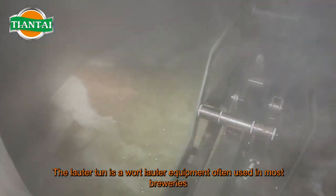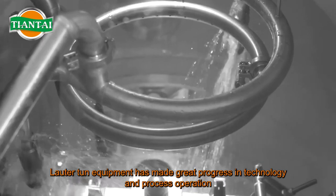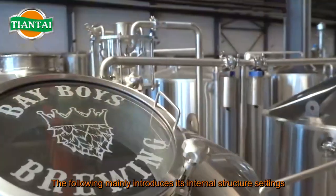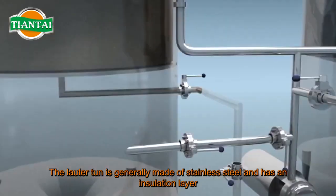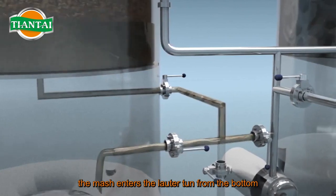The lauter tun is a widely used piece of equipment in most breweries, and lauter tun technology and process operation have made great progress. The following mainly introduces its internal structure. The lauter tun is generally made of stainless steel and has an insulation layer to reduce oxygen uptake. The mash enters the lauter tun from the bottom.